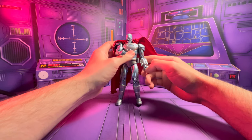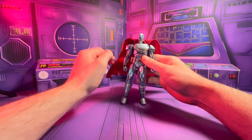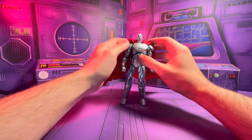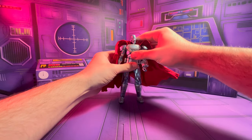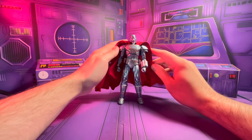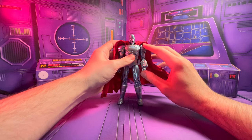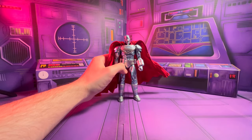As I mentioned in my Cyborg Superman review, I really hope they redo Superman and give him a face more like he's drawn in the 90s Death of Superman comics, with this cape. I really like this bigger cape on Superman compared to the smaller one on the current release, which I still need to buy.